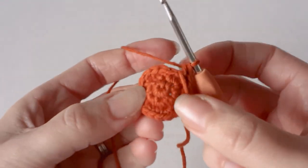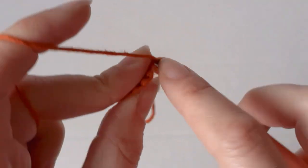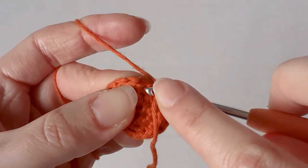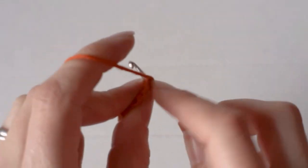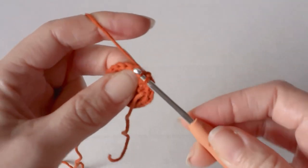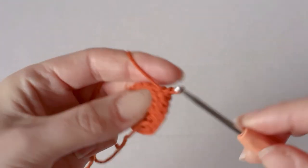Now we have eighteen single crochets around and we need to increase to twenty-four. So one single crochet in the first stitch, one single crochet in the second stitch, and one increase in the third stitch. You need to do two single crochets and an increase all the way along until you get back to the stitch marker.